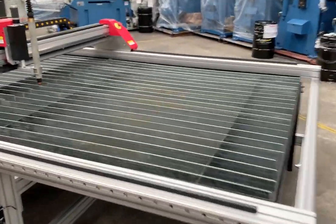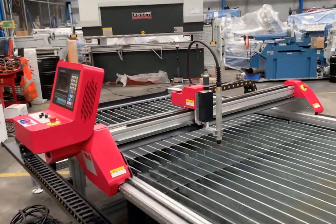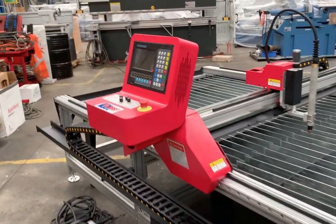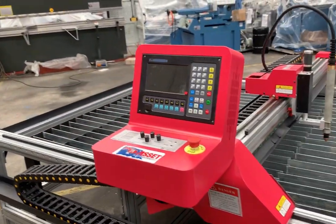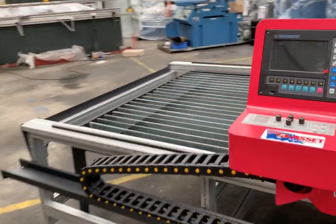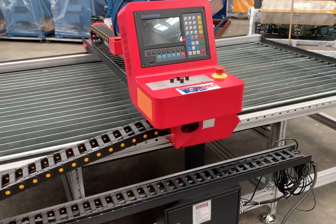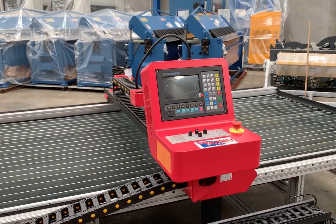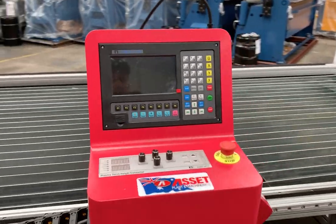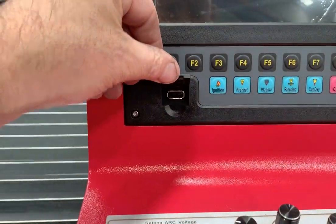This particular table comes complete with your slats and your full gantry system, as you can see. It runs a twin stepper drive system, so it's nice and smooth and fast as well. It comes standard with a FastCam software package — basically an offline software package uploaded to your office PC. It does all your file conversions of CAD, DXFs, and turns it to G-code, then you upload that with your USB stick and start cutting.